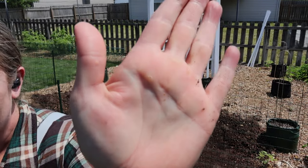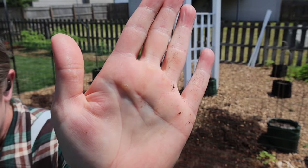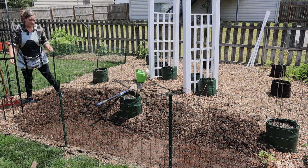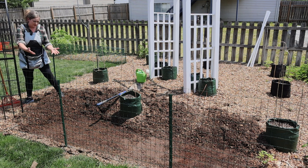It left something on my hand. That's disgusting. Okay, I think this is good enough. I think I'm going to go get the little auger real quick.